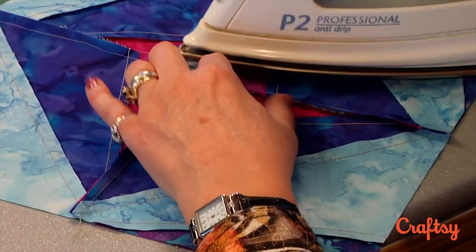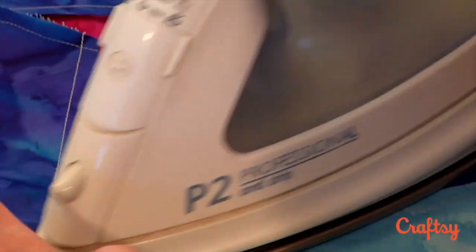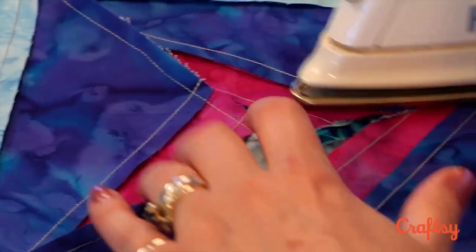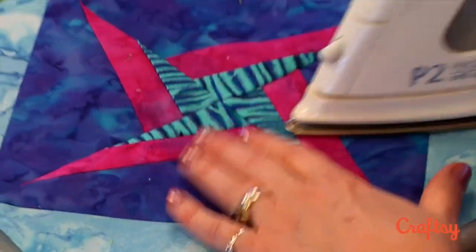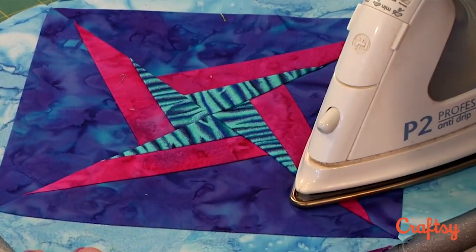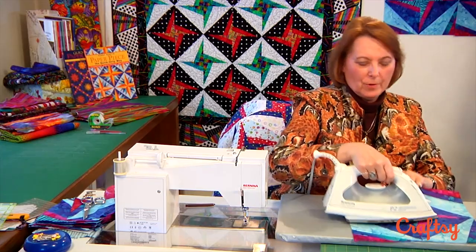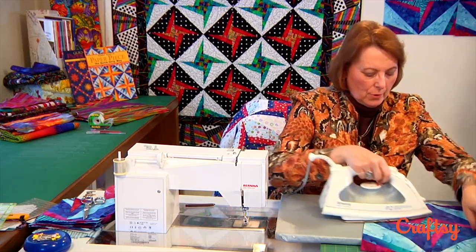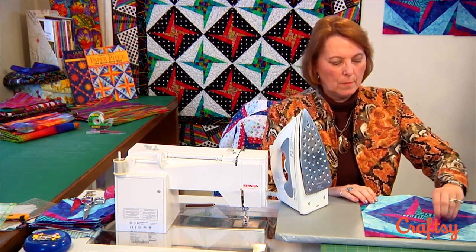Sometimes I have two irons available and one of them will have water in it so I can use steam. This is one of the times I like to use steam to get those seams nice and flat. I'll flip it over to the front and make sure everything is nice and flat — I love those irons with the shot of steam. That's where I would shoot it right there on those seams. You can see it's still lying pretty flat even with a dry iron. There's our pinwheel polka block.